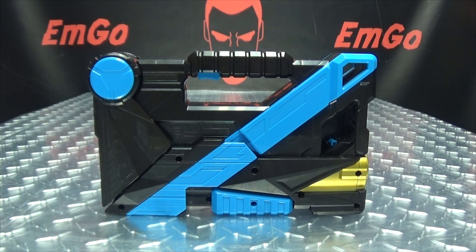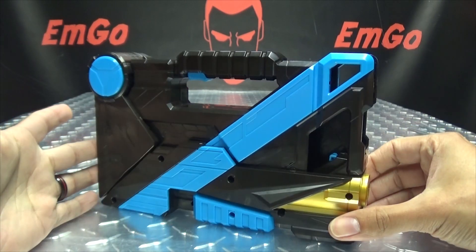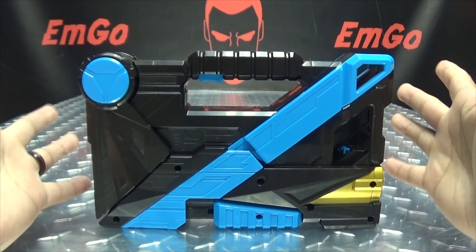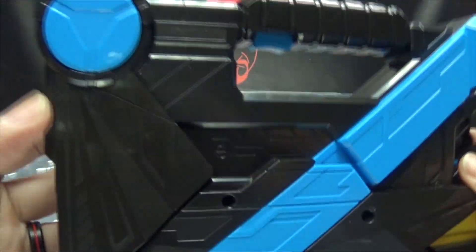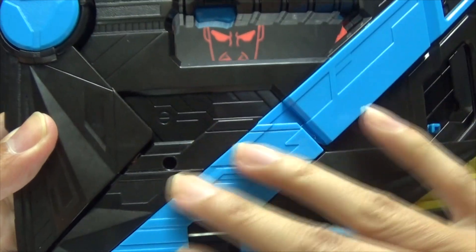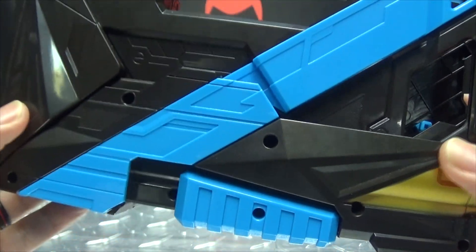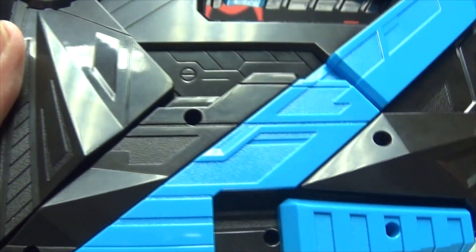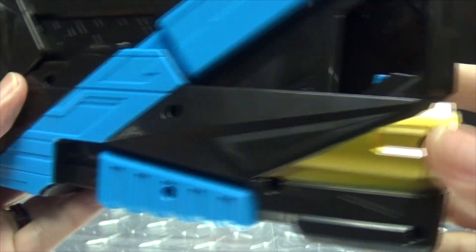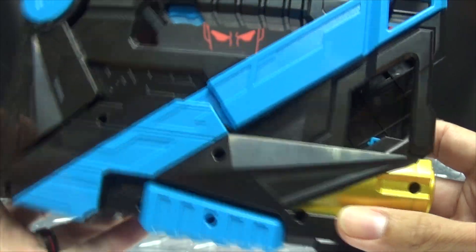Moving right along, here we have the Attaché Shotgun — or Attaché Shotgun, however you want to say it. This is the next of the briefcase weapons from 0-1, and this was just recently introduced on the show. Let's get in close so we can take a look at the details — you can see it in black and blue. I love the shade of blue, it really pops. You get a nice coloration there, nice molded detail, and a bit of gold in there as well, which really pops. I like that shade of gold they use.